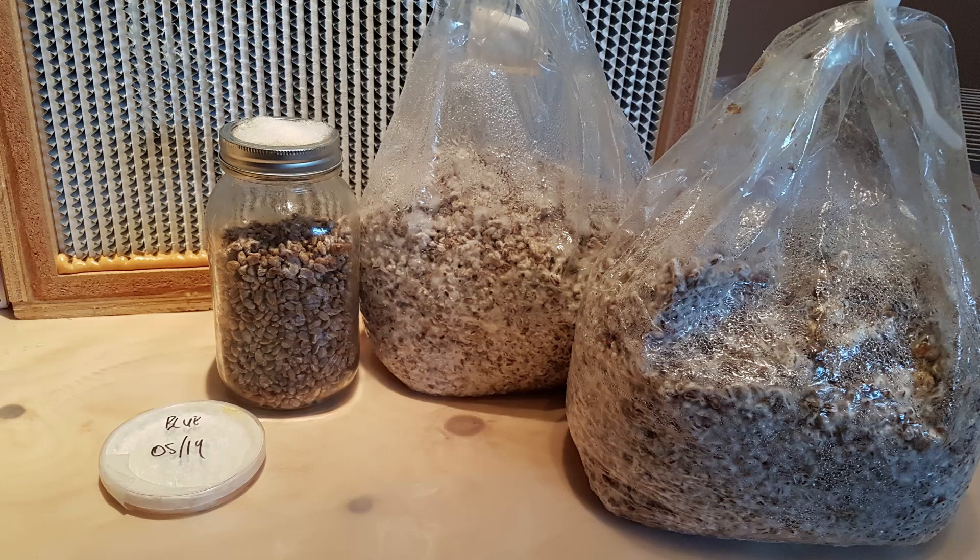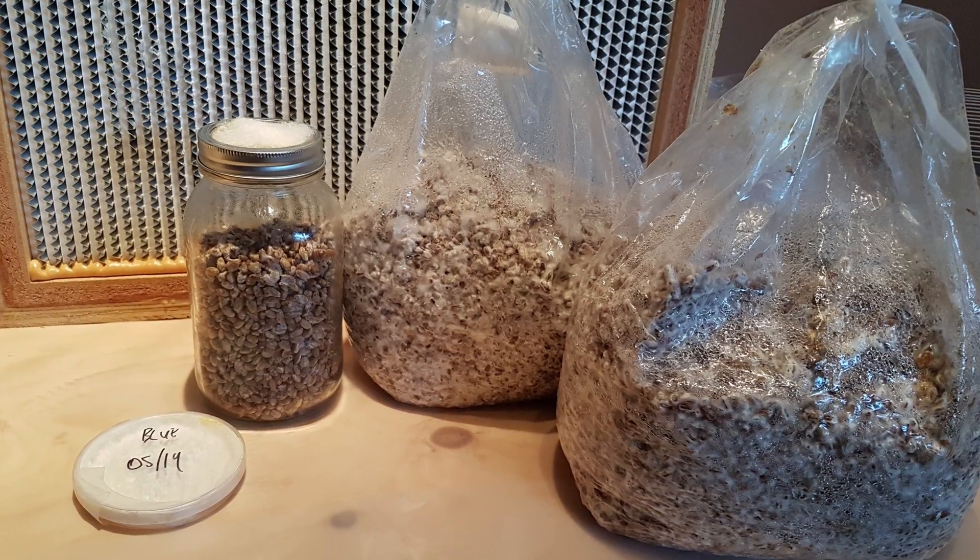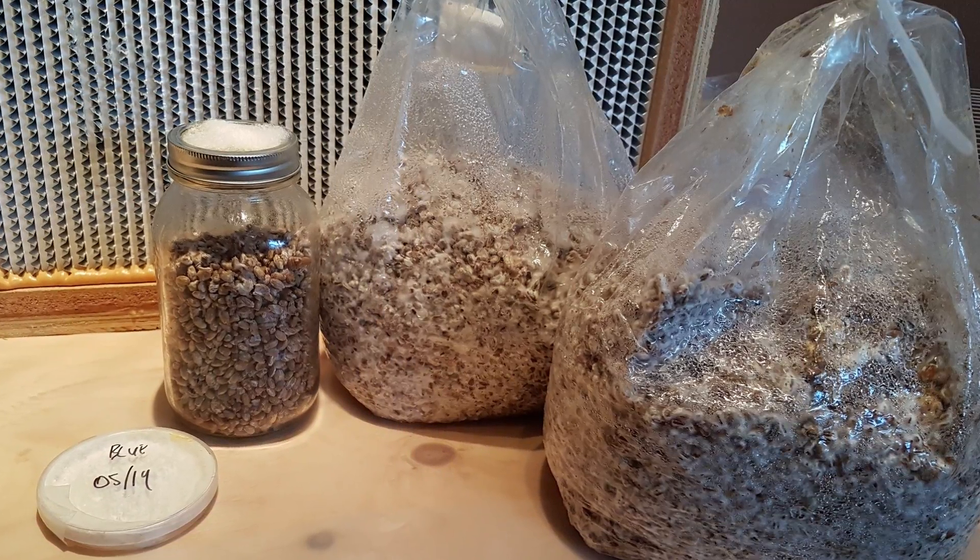Hi, I'm Tony from FreshCatMushrooms.com and today I want to show you my process for making grain spawn at home. Grain spawn is pretty much just grain — usually either rye, sorghum, millet, or a combination — that's been sterilized and then inoculated with a mushroom culture. This mushroom culture then works its way throughout the grain and fully colonizes it, and then you can use that grain spawn and add it to a bulk substrate in order to finally grow mushrooms.